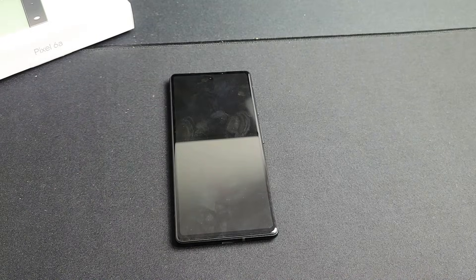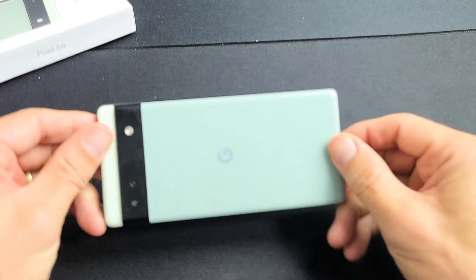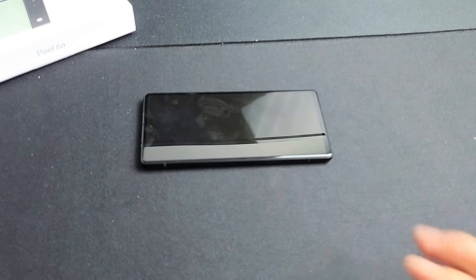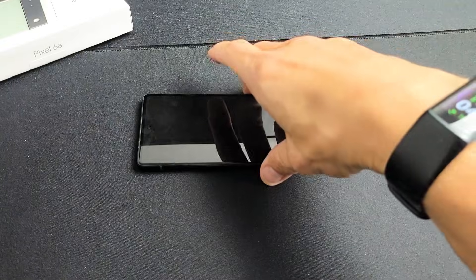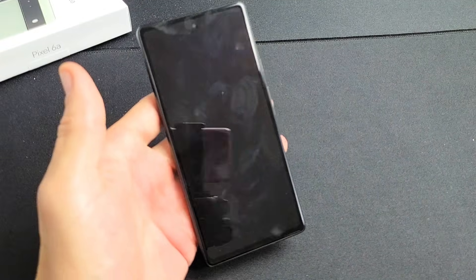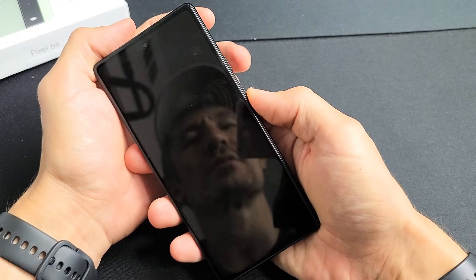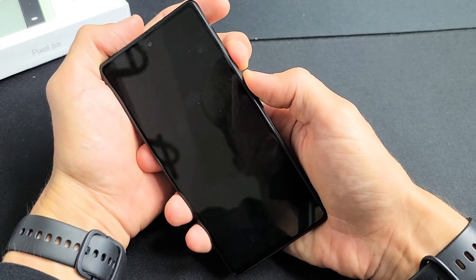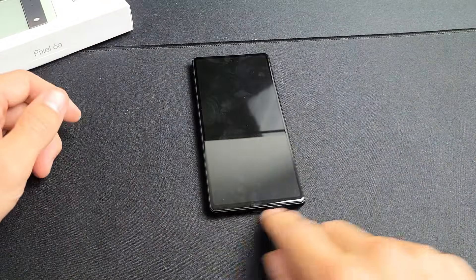The next step is what I call the freezer method. Grab your phone — bare, no case on — and put it into your freezer. Leave it there for about 15 to 20 minutes. After 15 to 20 minutes, grab your nice cold phone, tap the power button, and see if you're out of the boot loop. If you're still stuck, force restart it while the phone is cold: power button and volume up, press and hold until the Google logo appears, then let go.